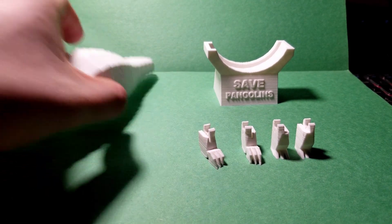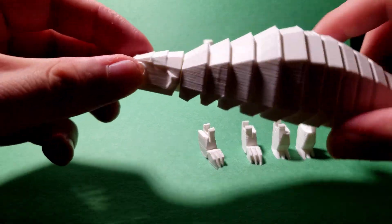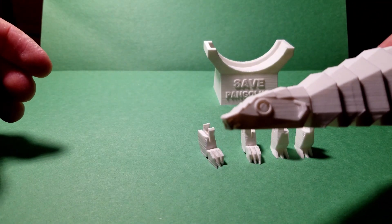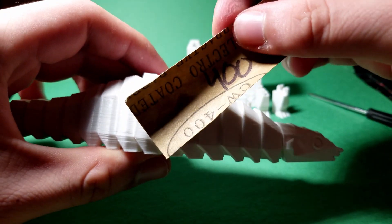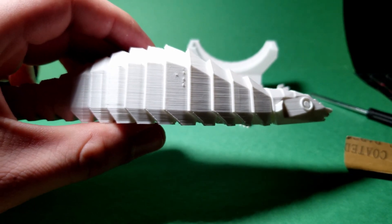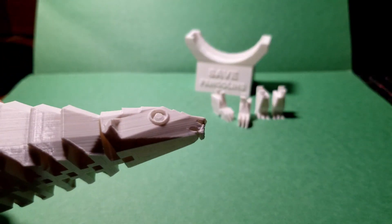Assembly is not too difficult, but it will take some time. First, make sure you have the pangolin body in one entire piece, the four legs, and the base. If there are rough spots on your print, now is the time to grab a piece of sandpaper and sand them off.